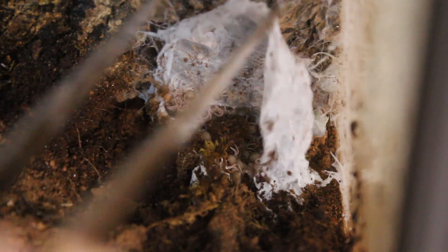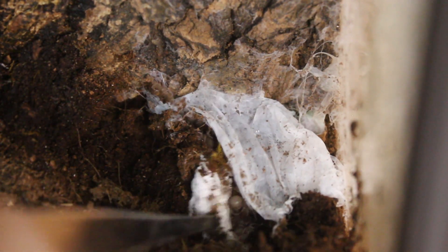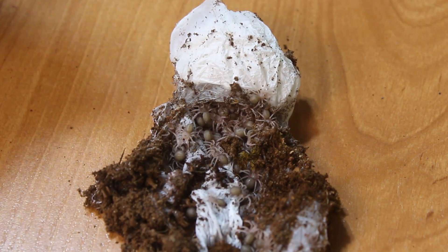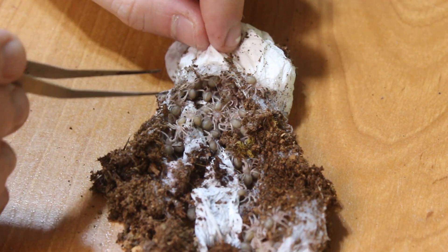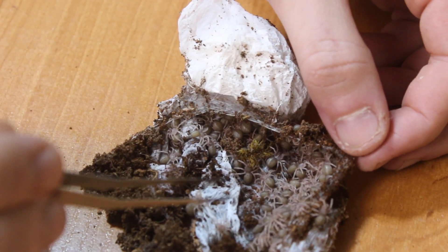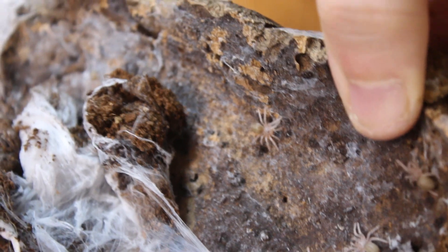Let's get this egg sac out. Let's get to the incubator. So here's the egg sac — I mean, come on. Everything full of Psalmopoeus victori slings. Amazing. Take a look at that. And there are even some here on the cork bark, so we need to be careful to check what's inside here.